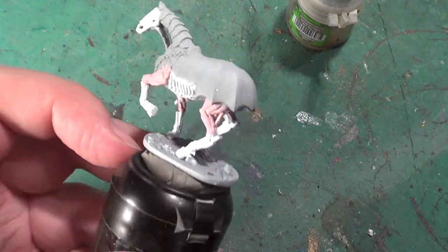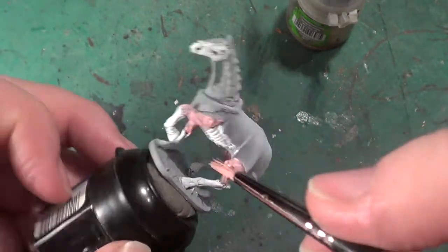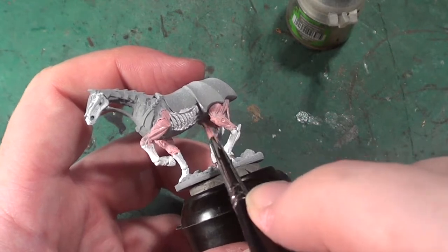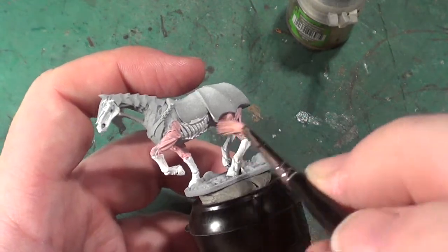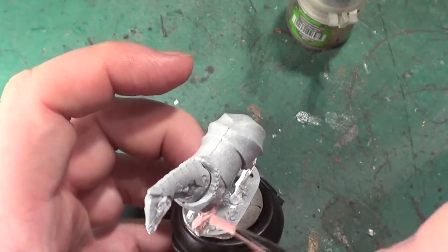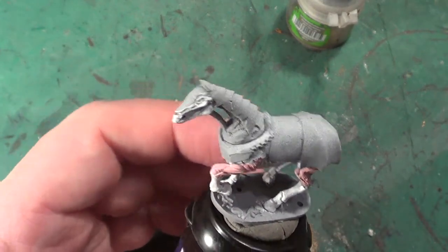Mind you, you can actually get this model if you've got 10 or 15 Mantic points — I think it's 10 Mantic points — you can get this model from Mantic. So I may actually keep it as this colour scheme and then send off for another one.